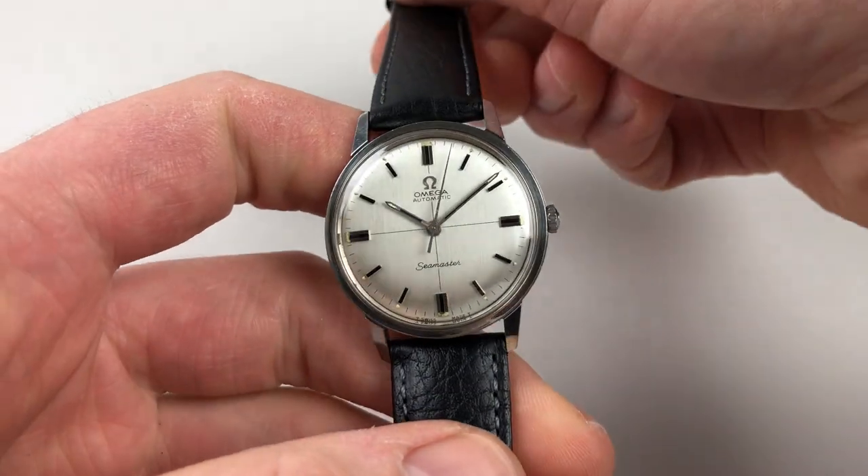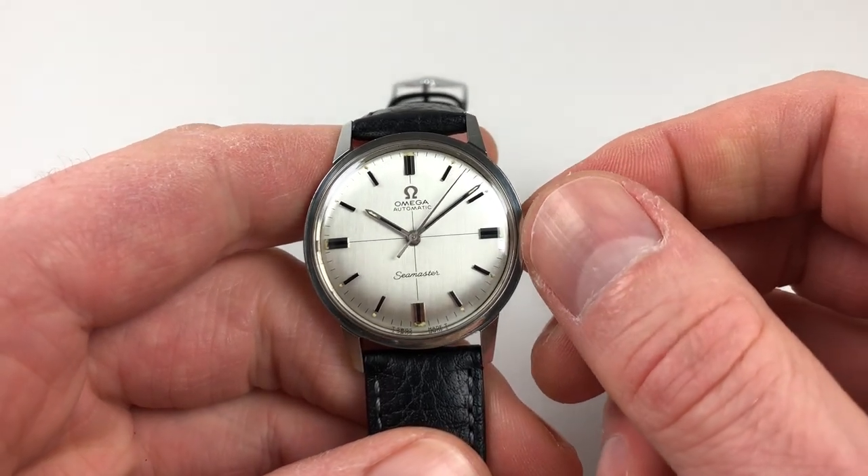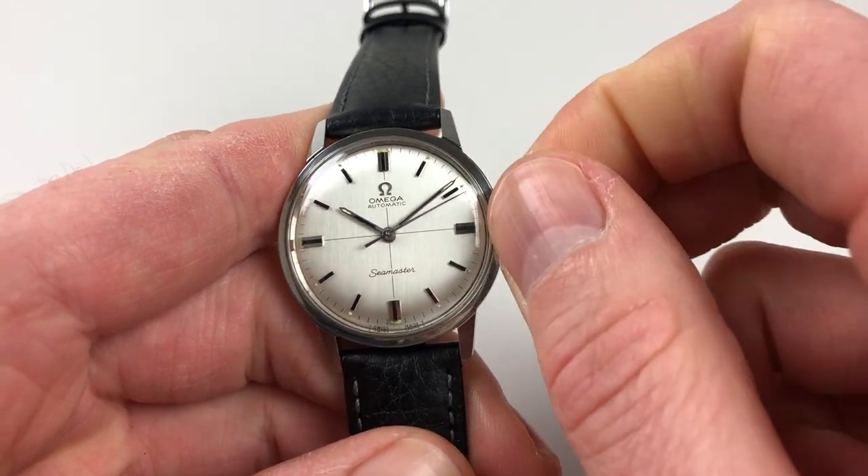As an automatic model it'll wind itself as it's being worn. However, if it's laying dormant for a period of time and needs to be restarted, this can be achieved by turning the crown away from you a few turns, which will be enough to get the watch started.